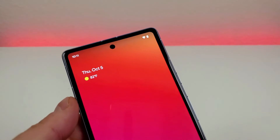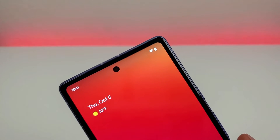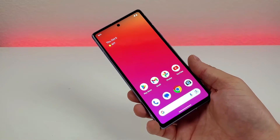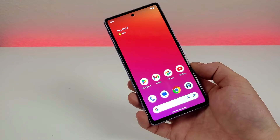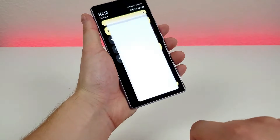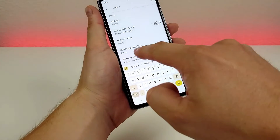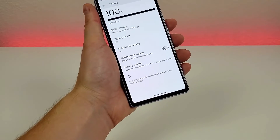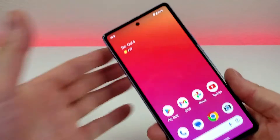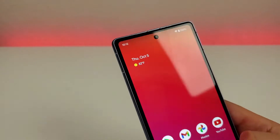By default, we don't actually get a battery percentage in the upper-right corner on the device — we have a battery icon, but nothing's better than an actual percentage. Thankfully, we can enable that. Pull down the shade, go to settings, go to search, type in battery, and you'll see battery percentage. Select it, and now we do have a battery percentage in the upper-right corner, viewable from anywhere throughout the OS. That's certainly very helpful.